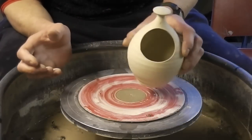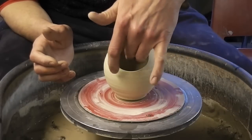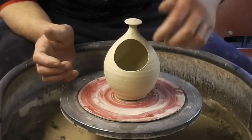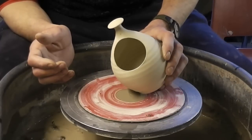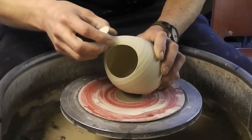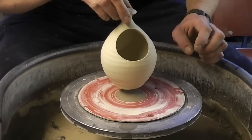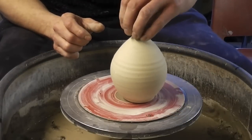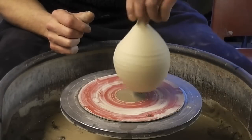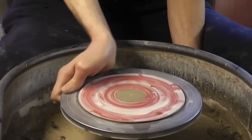Well hi folks, today I'm making some of these — we call them garlic pots. You can put bulbs of garlic in there just to store them, or salt pots where you can put your salt in and a little spoon. We even sell them as bird feeders where you tie a piece of rope around it, hang it from a tree, fill it with seeds and fat, and the birds can feed from them. It's an enclosed pot with a hole cut out — I'll just get on and make it.